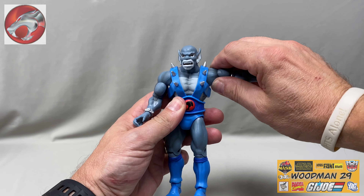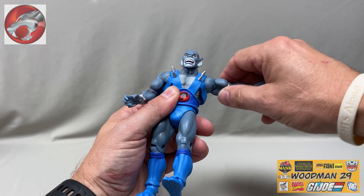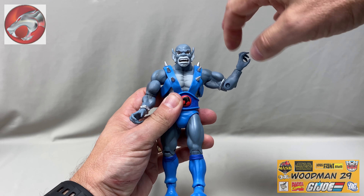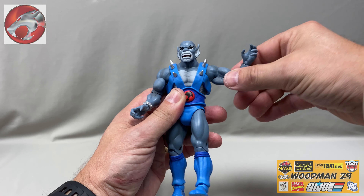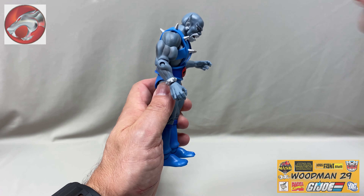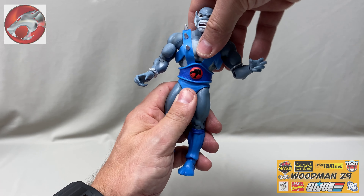His arms go up in full rotation on his shoulders. There's a bicep swivel. Bend at the elbow — not quite 90 degrees. Rotating wrist. Bend at the wrist. There's an ab crunch — so if we crunch down and put his head down, he looks down this far, and then he goes back this far. There's a waist rotation.